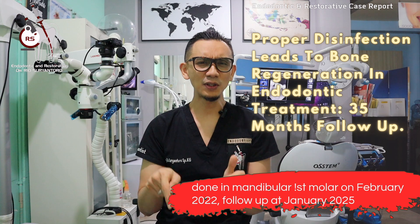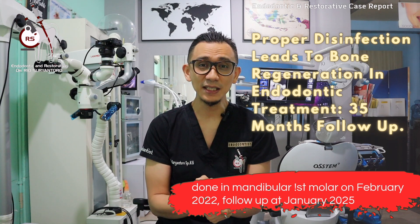Hi, good morning. My name is Rio, I'm from Indonesia, from Jepara. How are you guys? I hope that you will stay healthy. Today I'm so thrilled to tell you a story of a single-visit endodontic and restorative treatment.